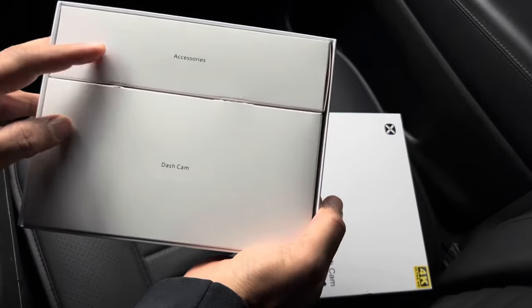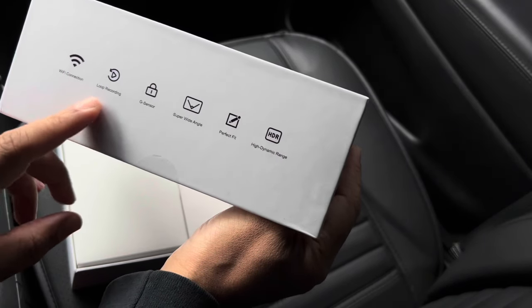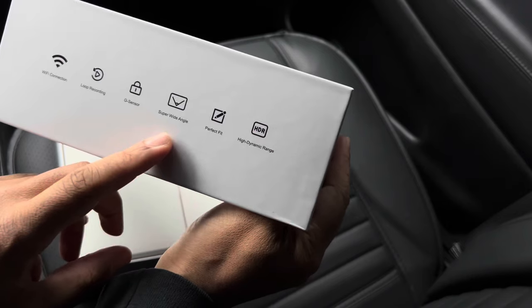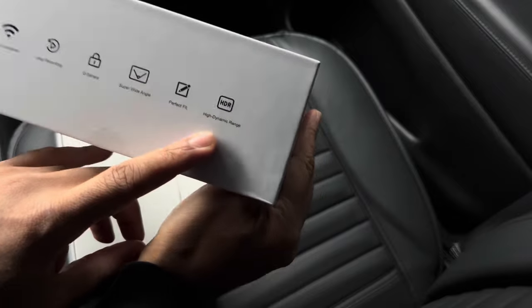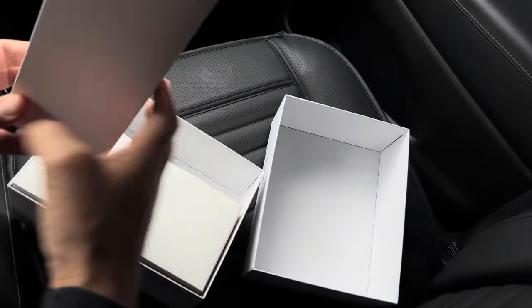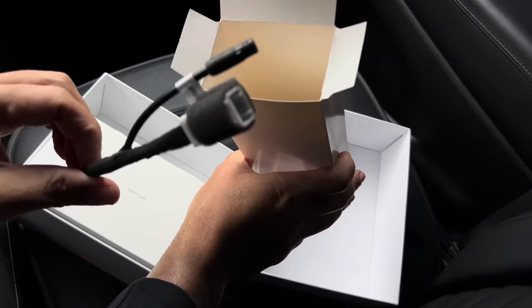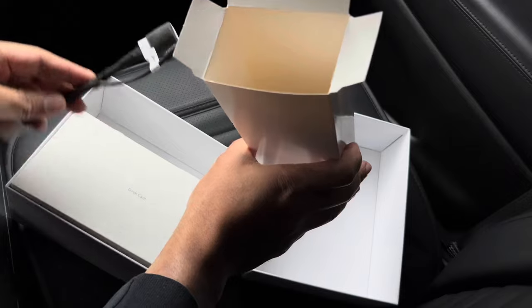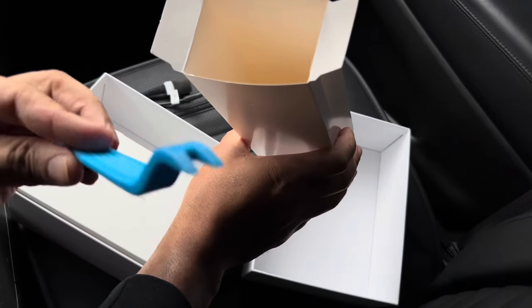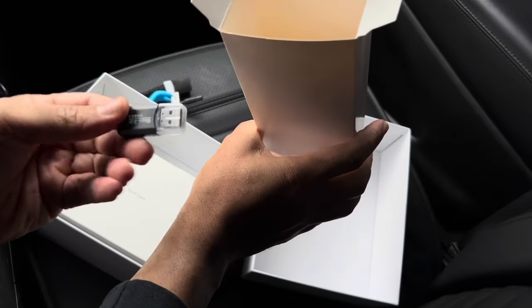So we have our accessories and the dash cam itself. We got Wi-Fi connection, loop recording, G-sensor, super wide angle, perfect fit, OEM style, and high dynamic range. Here we have our plug and play harness — no wiring needed, no splicing, just plug this baby in and you're rocking and rolling. Got a little trim tool, and we have a nice little flash drive included.